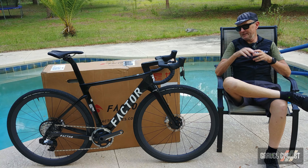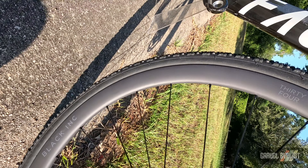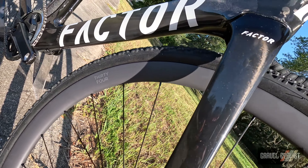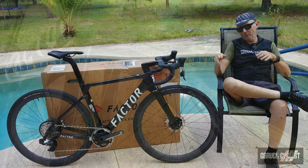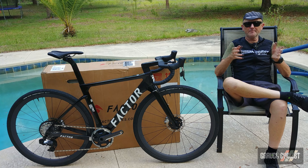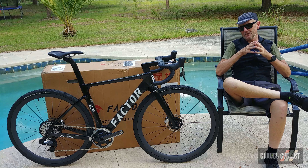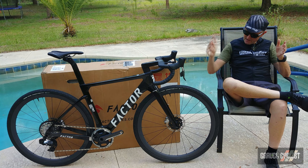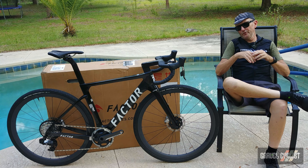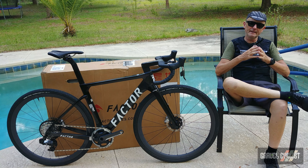Over to the wheels — they are once again by Black Ink, namely the Black Ink 34. The 34 represents the depth in millimeters of the rim. The internal rim channel is 25 millimeters. This wheelset is optimized for tyres from 32 millimeters up to 43 millimeters, though you can easily jam in 45s if you are so inclined. The ceramic bearing madness extends also into each of the hubs. You can learn more about the Factor Bikes Austro Gravel at the factorbikes.com website, along with the rest of their bike range.